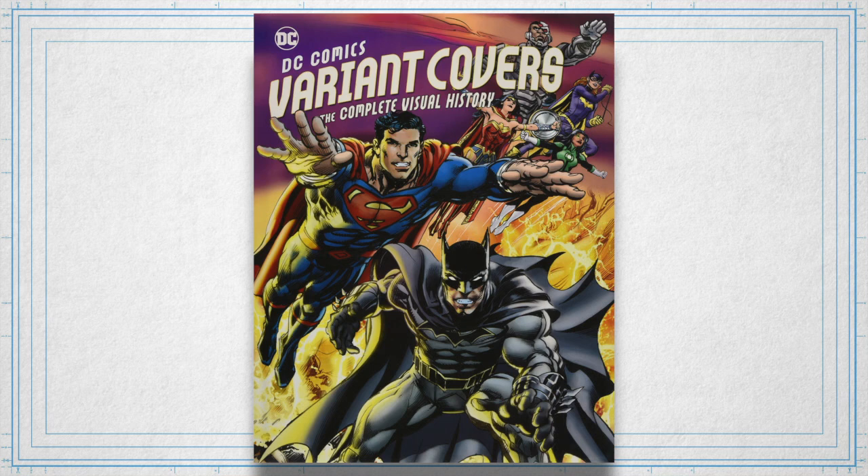You can absolutely come in and nitpick certain things I say — like, what about this and what about that? This one variant cover incentive program worked differently than you're saying, and that's true. There have been a lot of different ideas and different models used. So I'm going to speak very generally about how it works, and if anyone really cares about some of those differences, I'm happy to go into them.